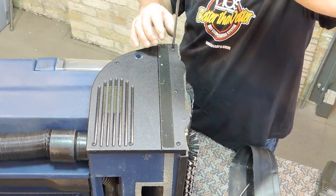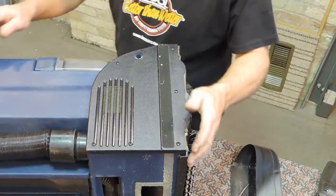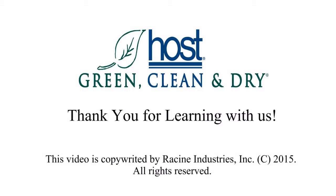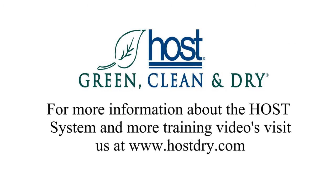Avoid over-tightening the screws, as it could cause damage and crack the gear case cover. For more information, call 1-800-558-9439 or visit us on the web at www.hostdry.com. Thank you for watching this video.